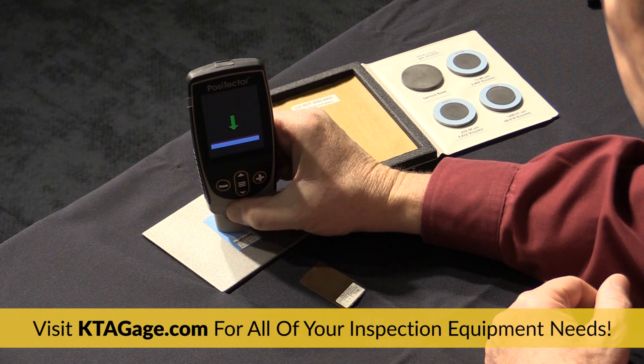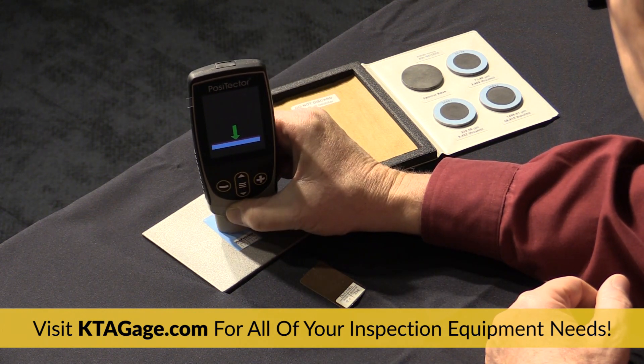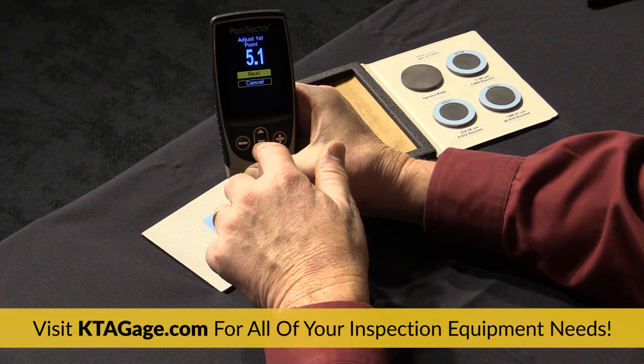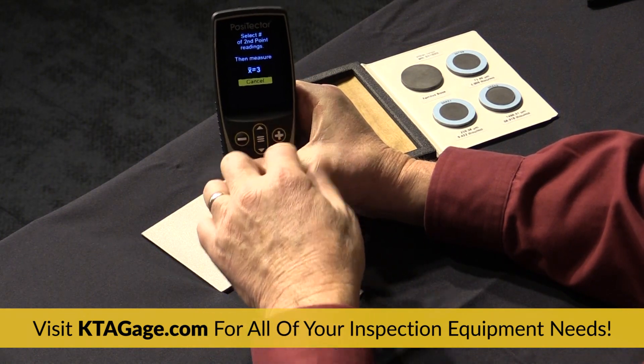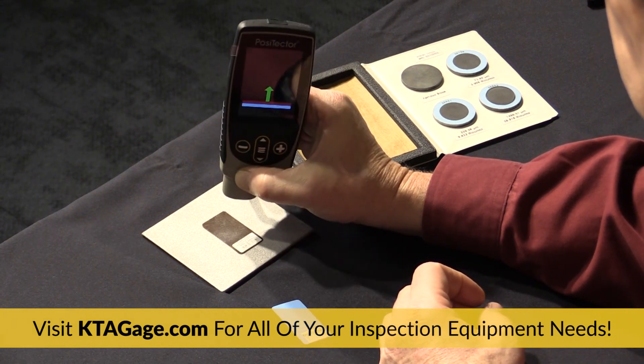Repeatedly measure the thickness on the measured shim or a certified coated standard. Once a reading is displayed, lift the probe from the surface and adjust the reading up or down using the plus and minus buttons until the display shows the correct thickness value. Press the center of the middle button to accept this value.